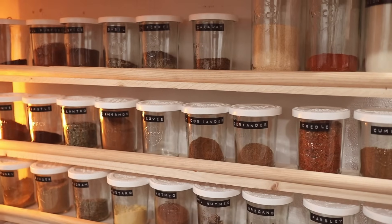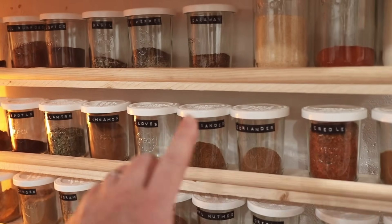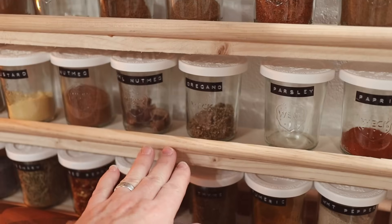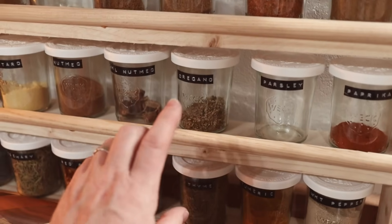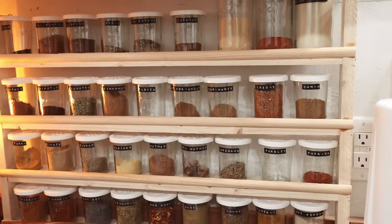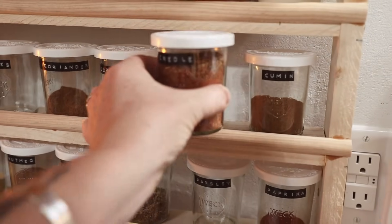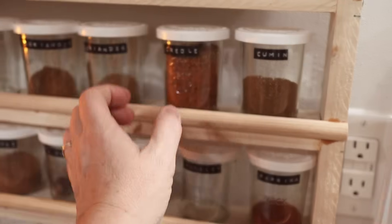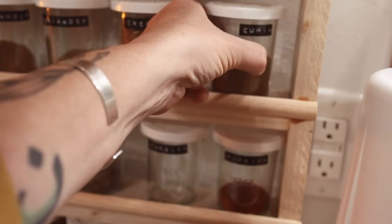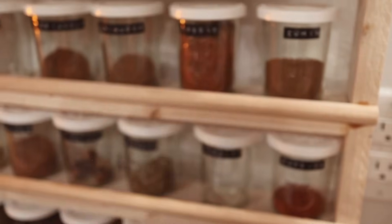I designed it a little bit differently than my last one — it's very similar, but I put the rail just above each shelf, each layer. I did that so I could squeeze four shelves in instead of three. That gives me just enough space to lift up the jar and pull it out and slide it back in, but it keeps things from getting knocked out. It's just a little bit of a lip to hold them in there.